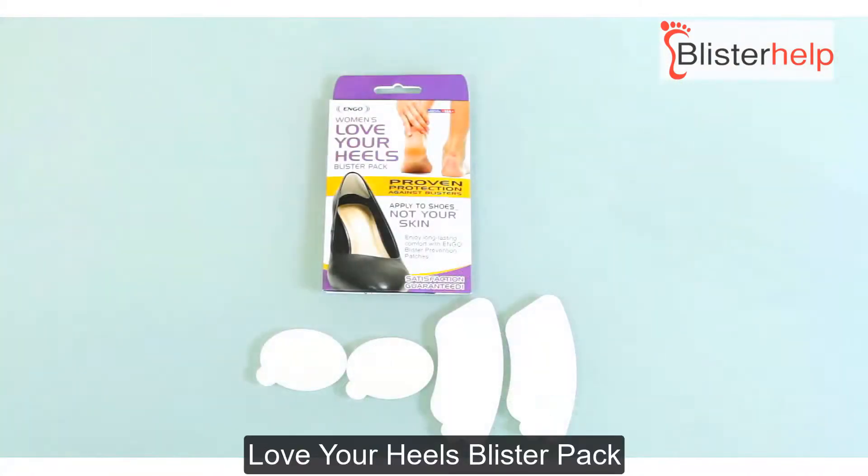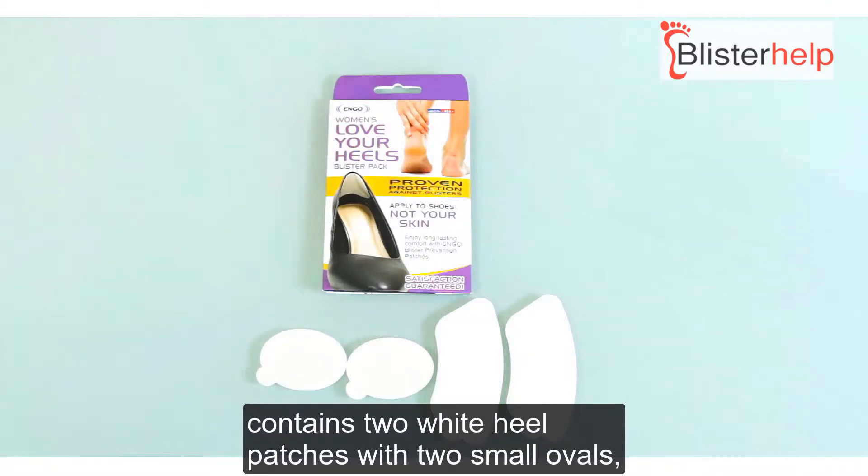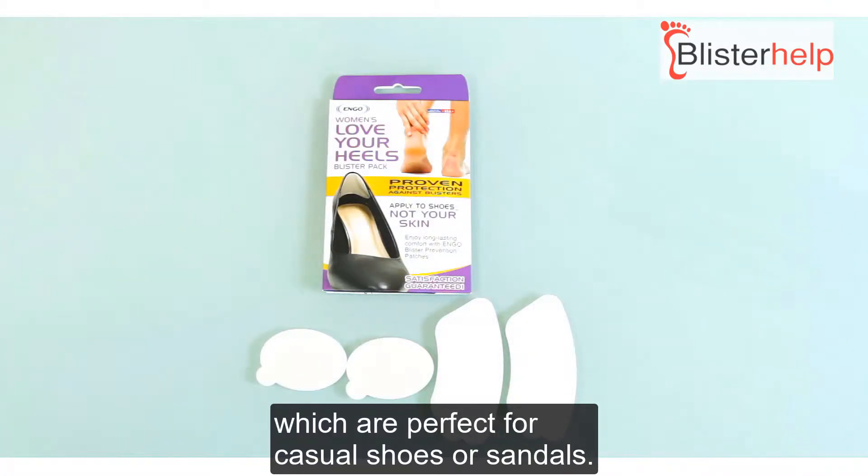The Love Your Heels Blister Pack contains two white heel patches with two small ovals, which are perfect for casual shoes or sandals.